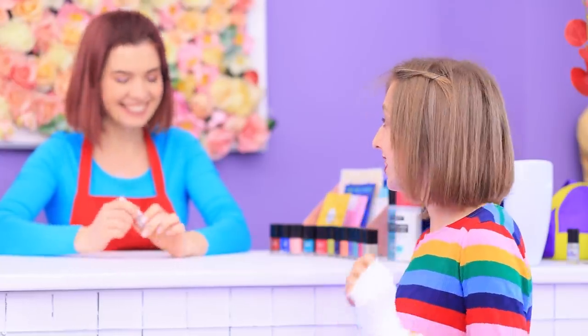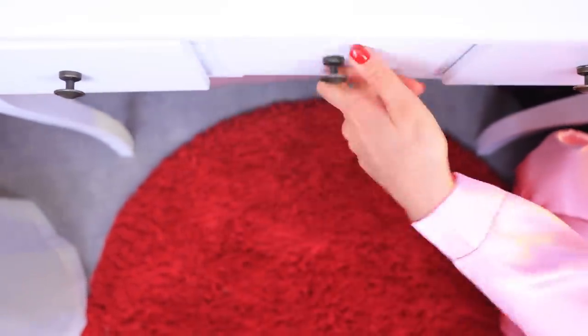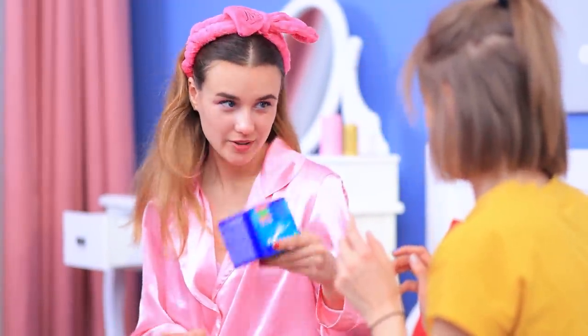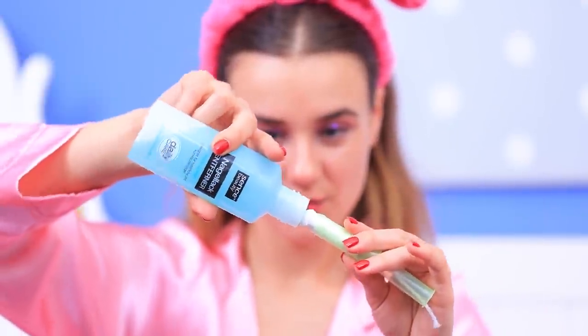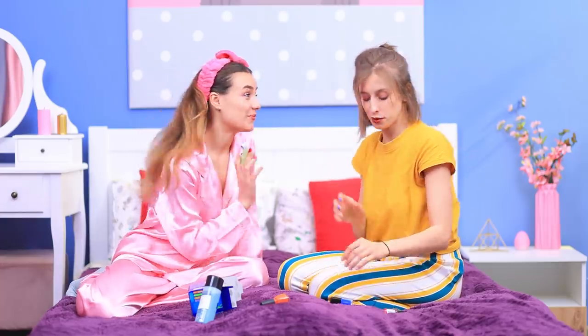Ew! I'll redo it at home! You won't believe it — that wasn't him with that girl! That was his twin! Wow! Oh man, I ruined my manicure! Let me find something to wash it off! Nothing will work! A tampon! Let's try to wash it off with this! More remover, and wipe it carefully! Oddly enough, it works!